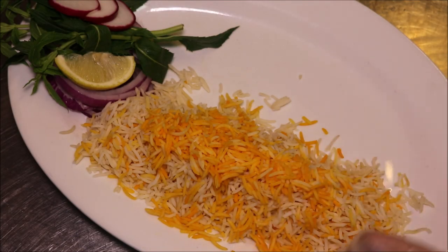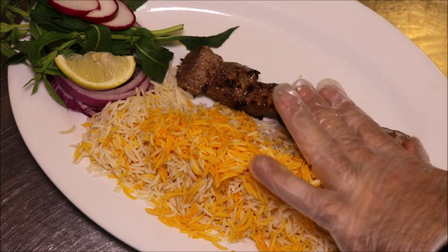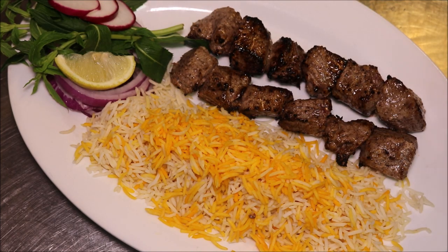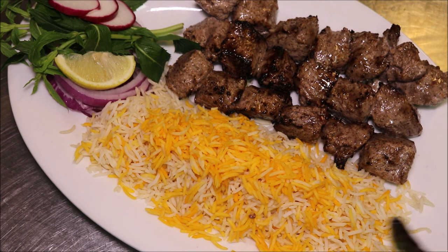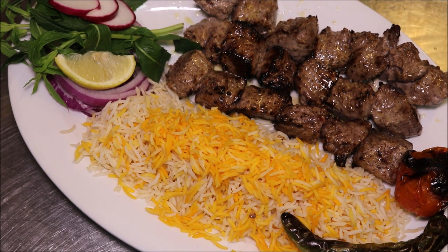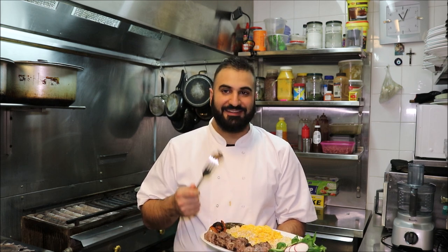On our plate here I've got some saffron rice, and some mint, onion, radish and a lemon. We'll grab our skewer — push down from the top and from the bottom push all the way off. We'll add our chilli and grilled tomato as well, and I'm just going to add some melted butter on top of our kebabs. And just how amazing does that look? This is my take on Persian lamb shish kebab — that's exactly how I serve it in my restaurant. I'm not hiding any secrets.